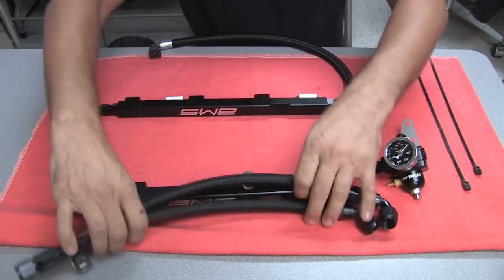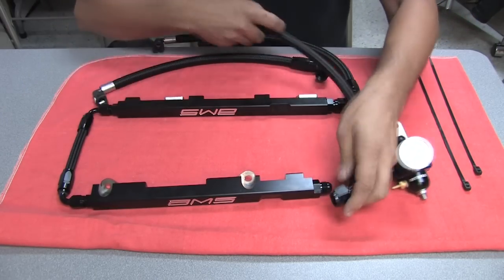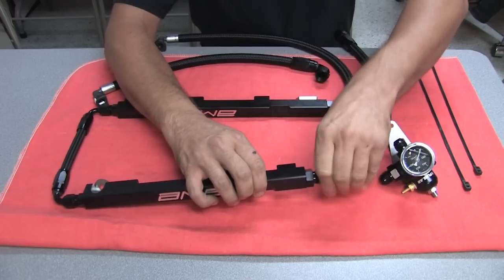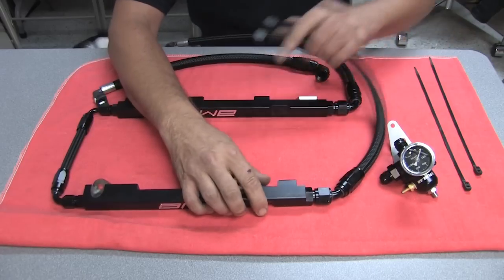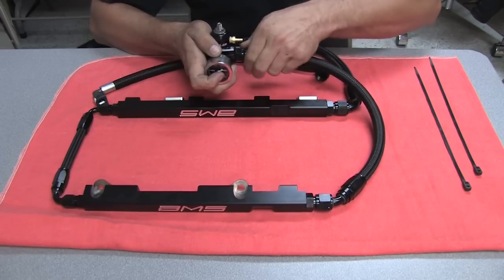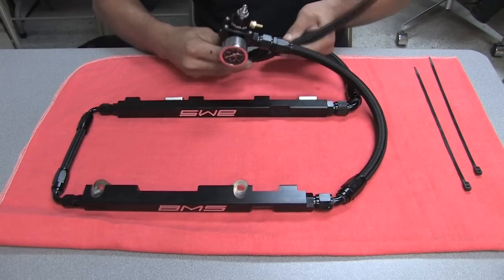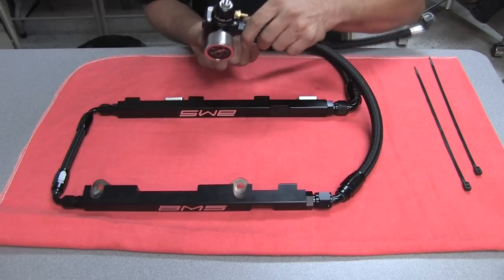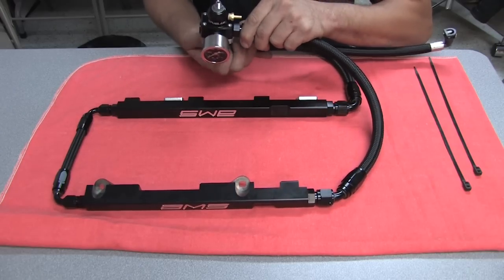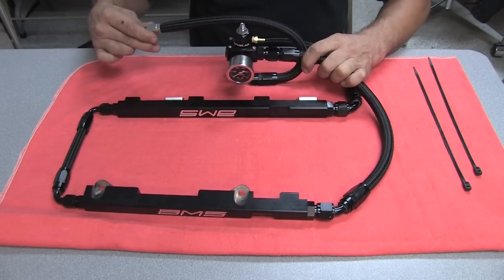The left side fuel rail gets connected with the line that has AN fittings on both ends — the 45-degree fitting goes on the left side rail and the straight fitting goes into the fuel pressure regulator. The remaining line comes from underneath the fuel pressure regulator on the return side, passes over the top and next to the side of the regulator, and snaps into the return line on the car. That's how the lines are oriented.